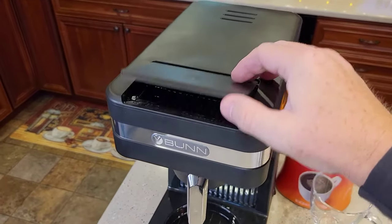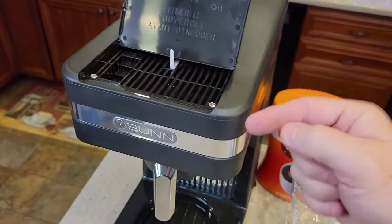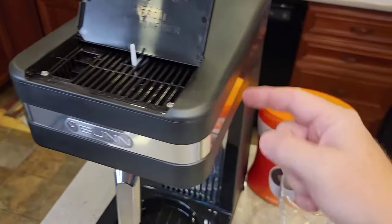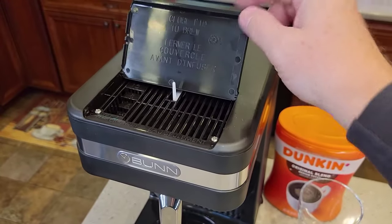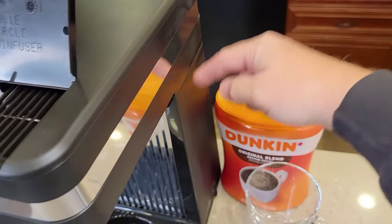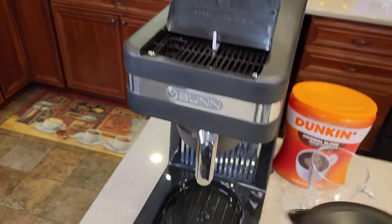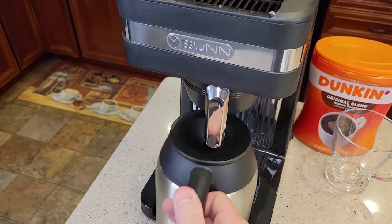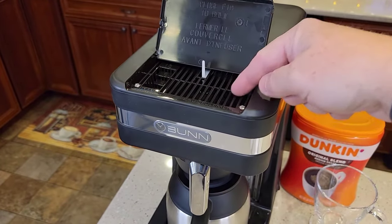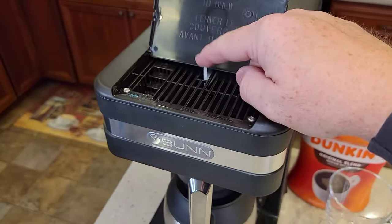Up here is where you put the water. There's a holding tank — when the lid is up and you pour the water in, it doesn't go into the tank until you close the lid. When you close the lid, it pushes a lever down which lets the water flow into the tank and displace it. That gives you time to pour your water in, place your carafe down here, and then close the lid. Otherwise, if you're slow pouring, the coffee would start coming out as the water goes in. That's a really nice feature they added.